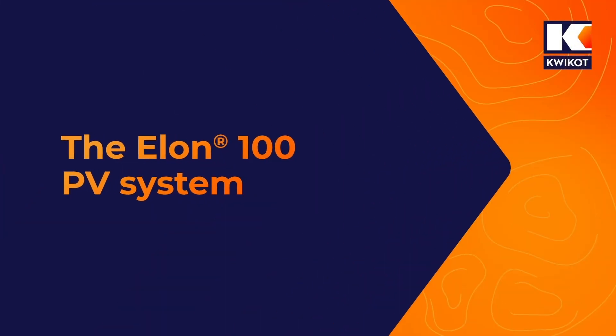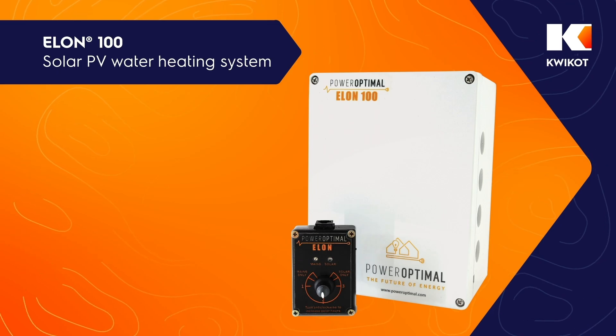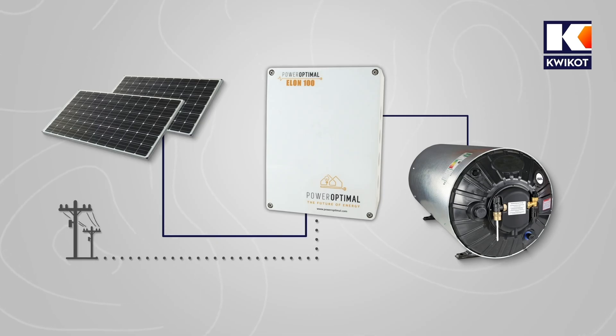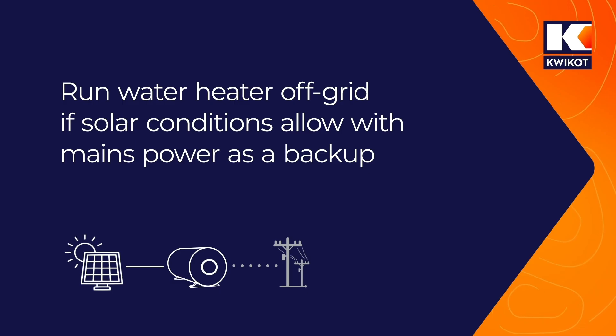The Elon 100 PV system is QuickHot's solar PV alternative to a solar thermal water heater system. It allows you to draw DC power from rooftop solar PV panels to run your existing electric water heater using a single compact unit. The system can be connected to mains power and automatically switches between AC and solar power supply according to your hot water needs and the weather. Hence you can run your water heater entirely off grid if solar conditions allow, and you have mains power as a backup if needed.